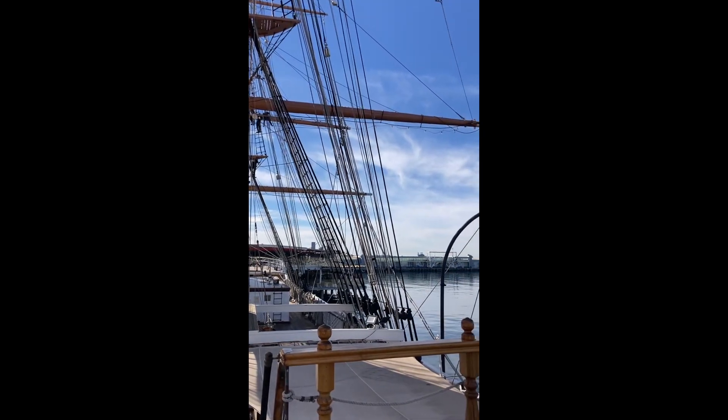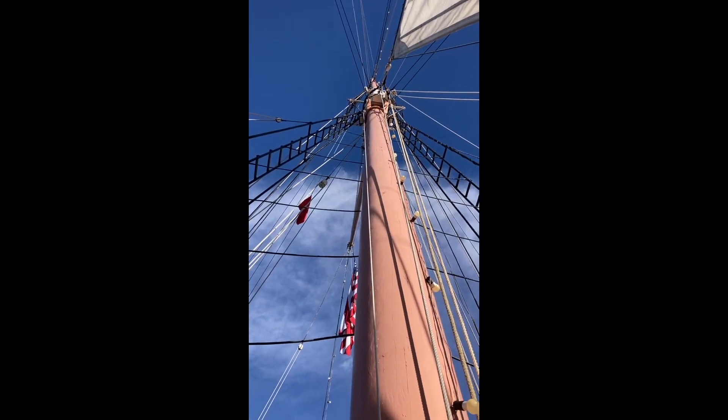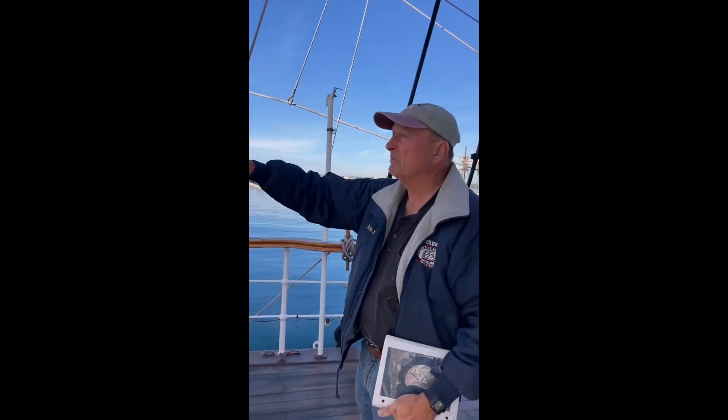We came out to the San Diego Maritime Museum to visit the Star of India, and we got to speak with a docent named Bob. He's showing us that the Star of India has three masts, and it was originally built as Euterpe. Now it's called the Star of India.